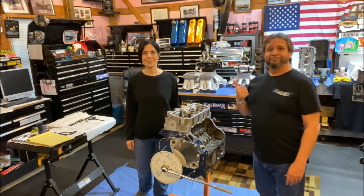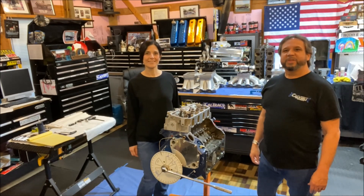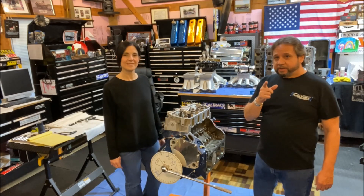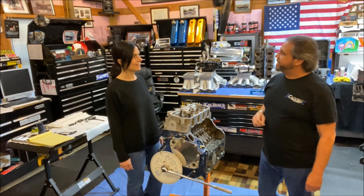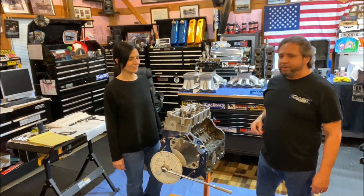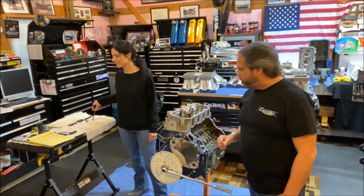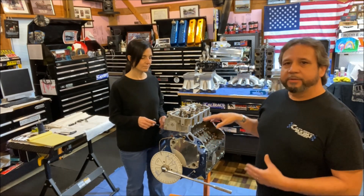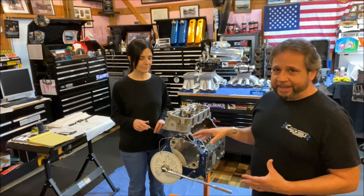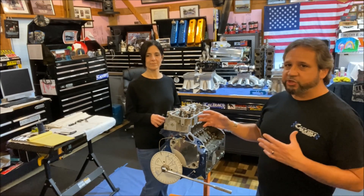What's up guys, Andrea Halstead here with episode 46 — to degree or not to degree, that is the question that Andrea and I are going to answer for you today on this cam degreeing video. We're not going to reinvent the wheel, we're not going to take the cam out and put it all back in — we're going to show you how to check if it's degreed in, and then give you an insight on what you do to change that and the relationship it has.